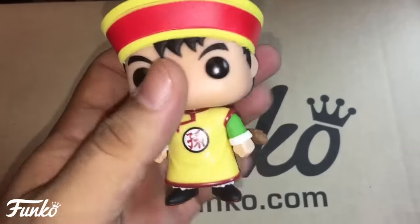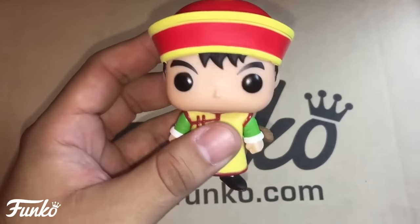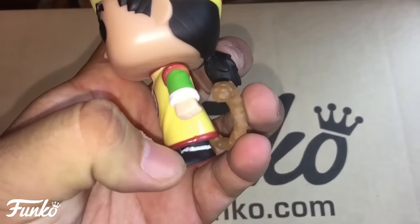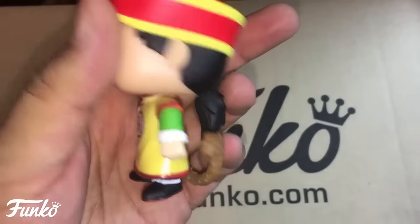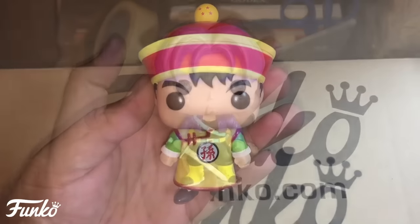I would love to see some articulation in future pops. Same with Gohan — really good looking. You can see some great detail on the paint down on his shoes, and the tail looks really good. It actually helps him stand, which is a nice touch. Overall a great Kid Gohan figure.